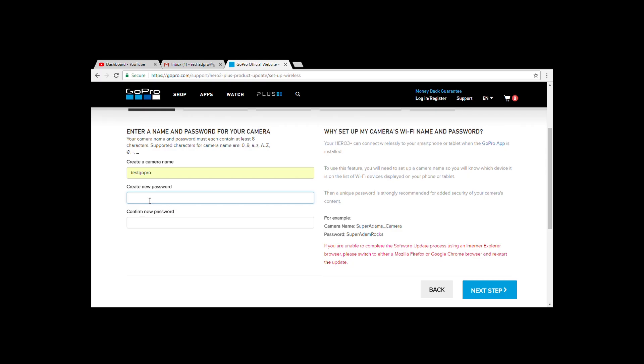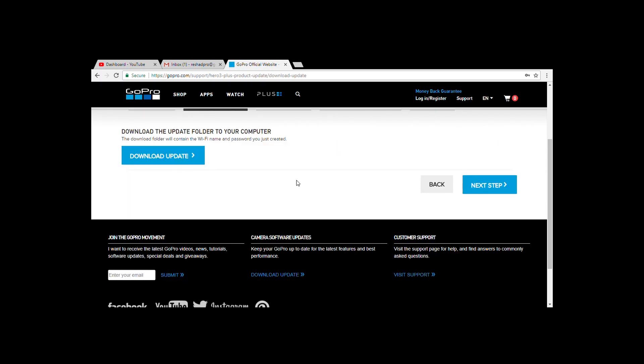Enter the name of the camera that you want to have and the password, and press next step. Now start the download.